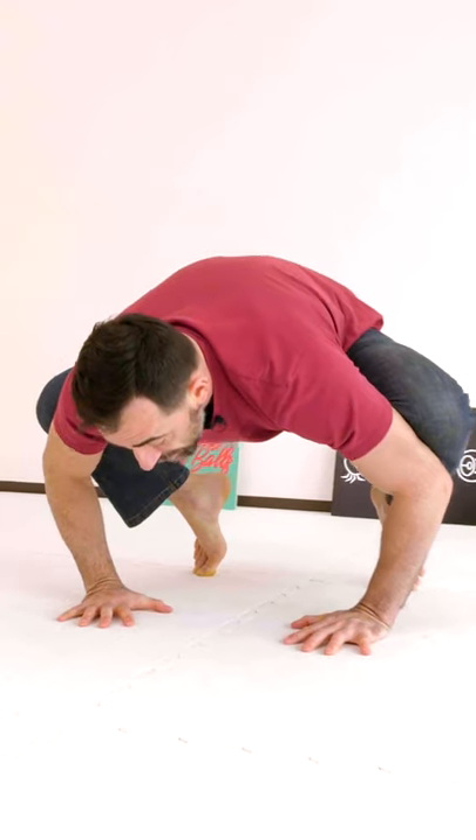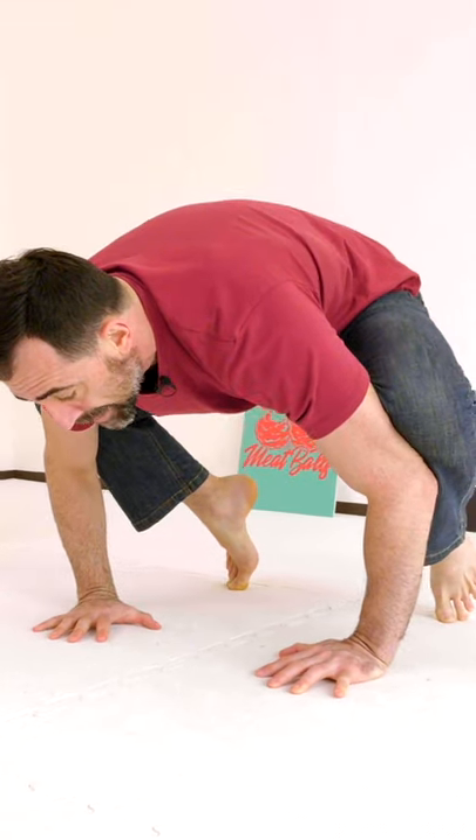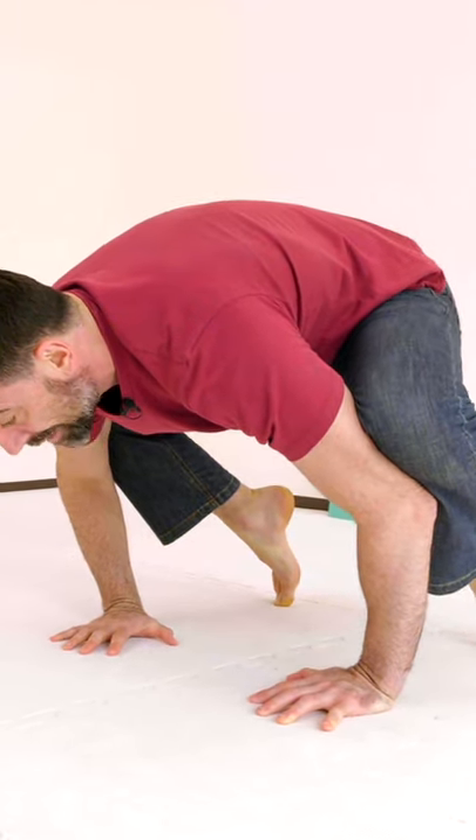Then you're going to load forward and push away from the ground, making sure that your shoulders are past your fingers.